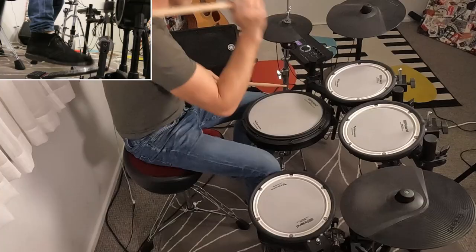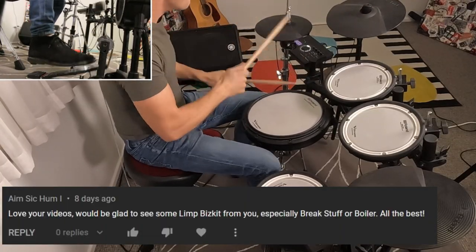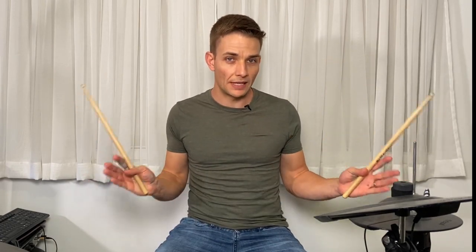Hello again everyone and welcome to this lesson for Break Stuff by Limp Bizkit. The song starts out with just a guitar riff and then the drums pick up on beat 4 and we play through a beat that goes like this.